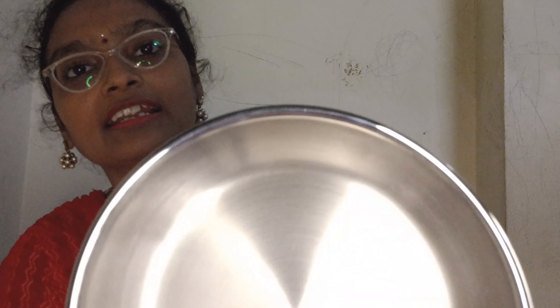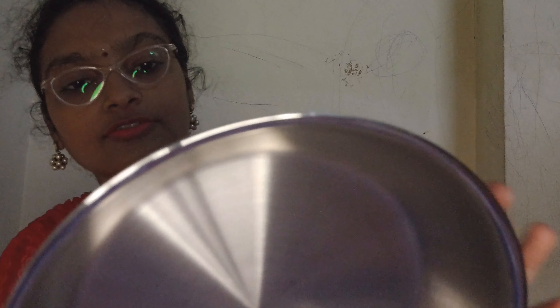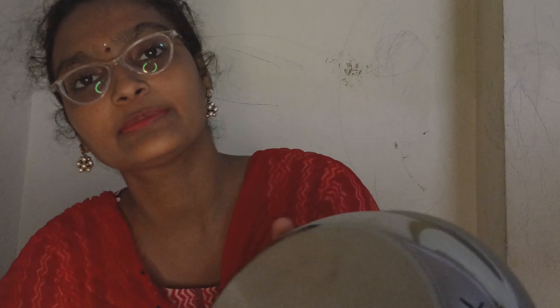Hello all, welcome back to our channel. I am reviewing a recent stainless steel cookware set from Amazon. Let's see what it looks like. This is a 3-piece cookware set. First of all, we have a fry pan — this is 3 layers of metal and this is 22cm.